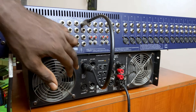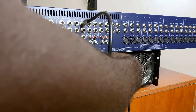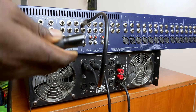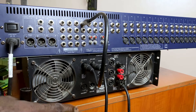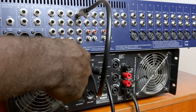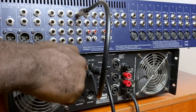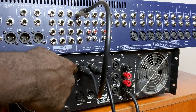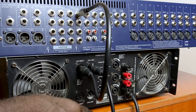To send the signal from this power amplifier to the second power amplifier using the method we are talking about, I'll simply connect a cable to the link of that input and connect the other end of the cable to the second power amplifier. What happens is that the link and the input of the power amplifier are connected internally in parallel. So the signal that comes from your output goes into the input of this channel of the power amplifier, and that same signal is present at the link port so you can connect it to your second power amplifier.